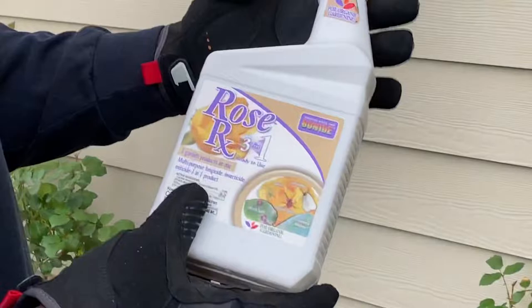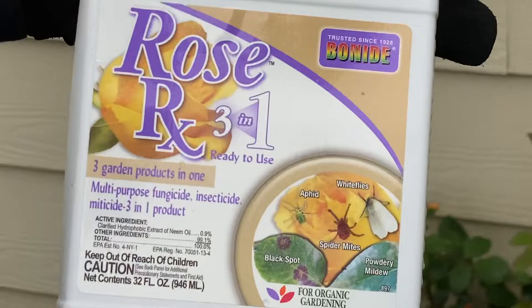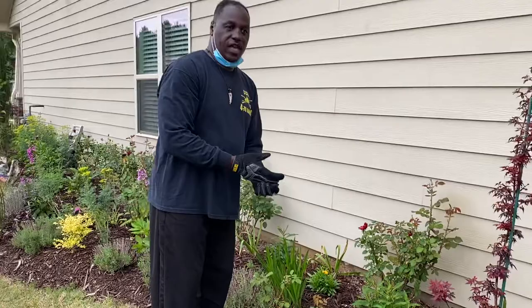We spray our roses using a three-in-one sprayer to kill all the fungus, insects, and mites that might be on our roses. We want to make sure that we have nice rose leaves to capture that energy from the sun, and through photosynthesis provide beautiful blooms for our roses this year.